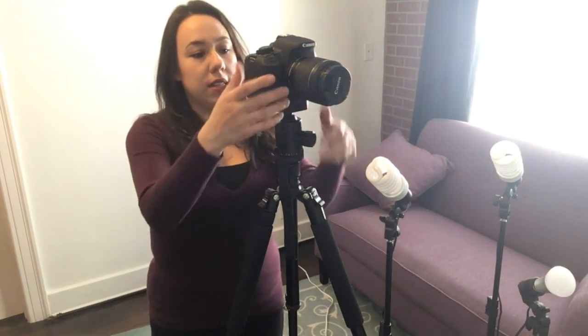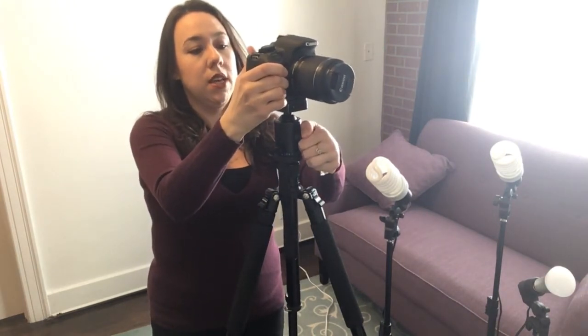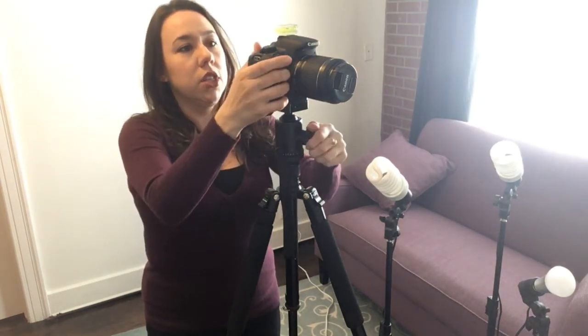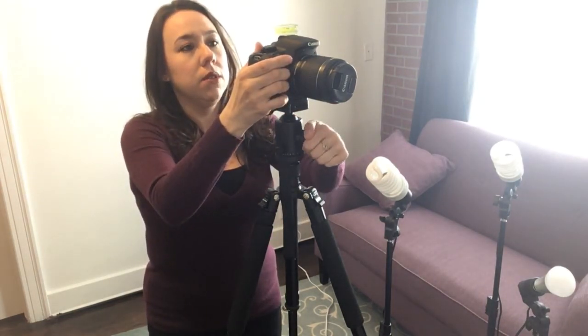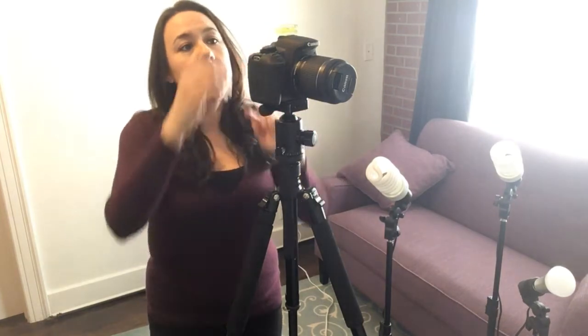Now let's say I've set up my shot at a particular angle. I'm going to take the little level and place it on top. I'm actually off just a little bit, so I'll adjust that. Now the level tells me my camera is straight, and I know I'm going to have a nice straight shot.